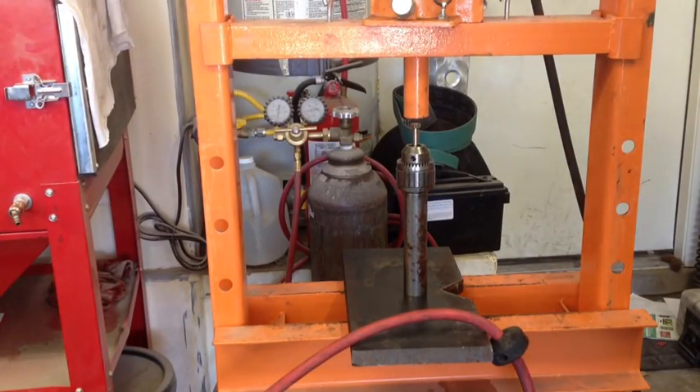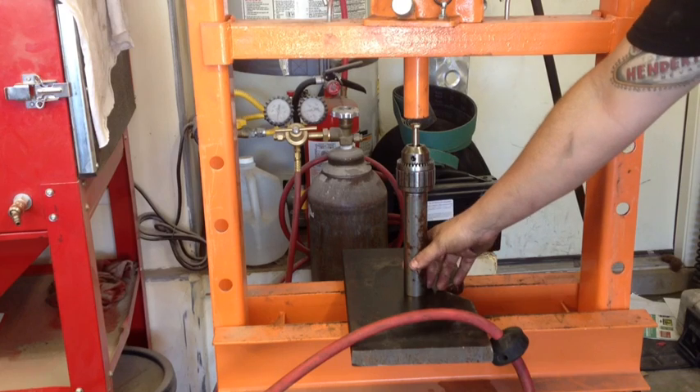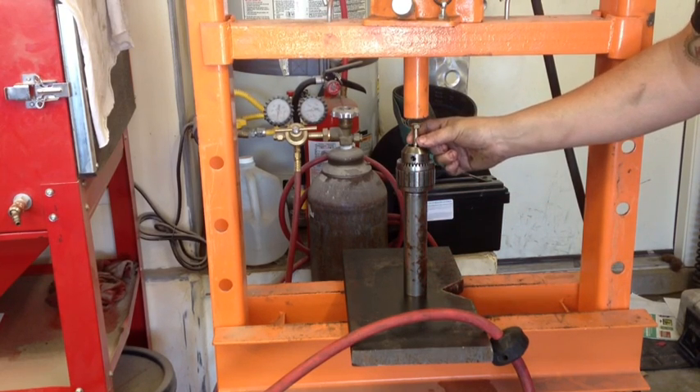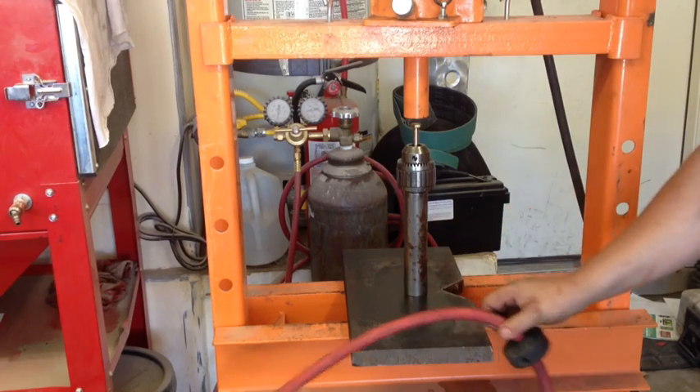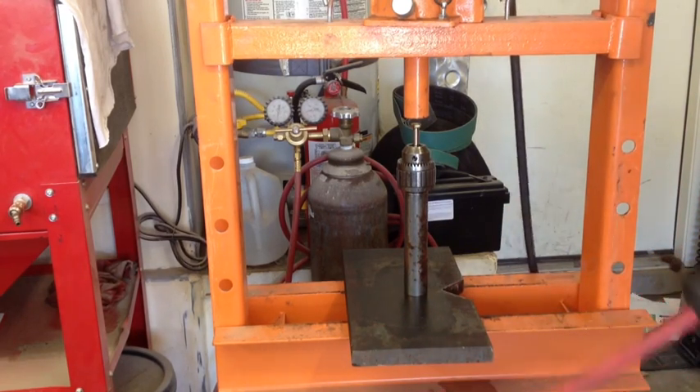We got it all set up in the press, and I'm doing the same stuff that I used last week — the same bolt and everything — so that was good. I saved it; I almost threw it away. Let's give it a try and see how this one comes out.